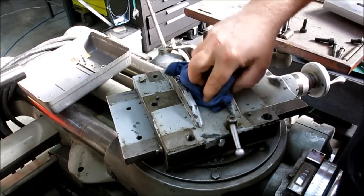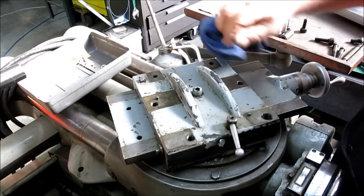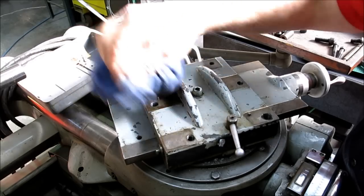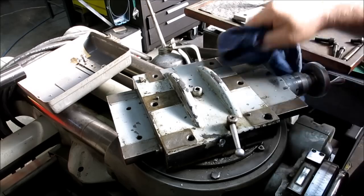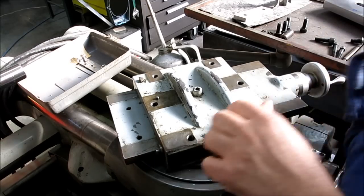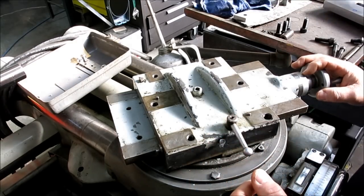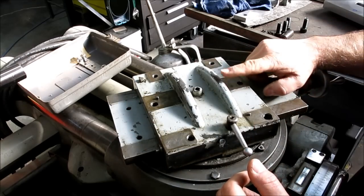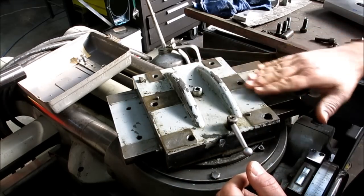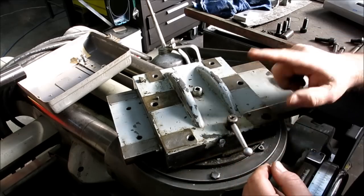After getting burned on the other measurements on this motor mounting thing, you would have thought I would have learned my lesson, but I didn't. So I measured all this stuff, and one of the things I measured was the height of these guys - or the height of one of those - and that's my problem.